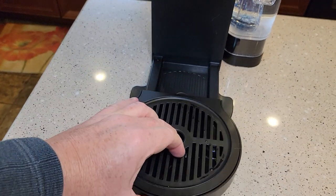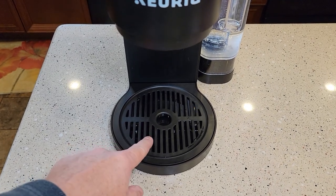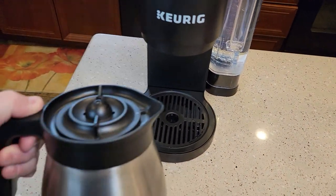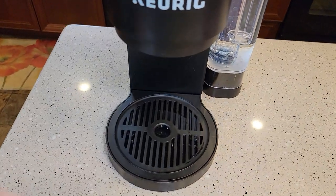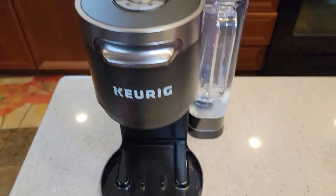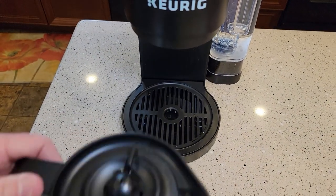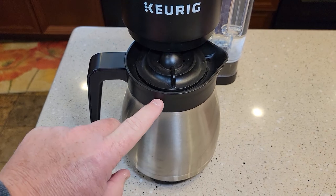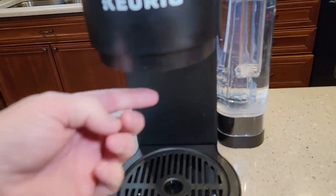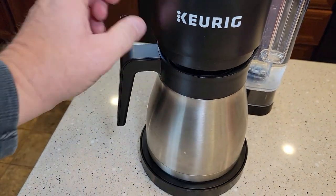This does have a nice drip tray. Unlike the other K-Duos, there is no warming plate — they rely on the stainless steel double-wall carafe to keep coffee warm. The drip tray can hold enough liquid for an accidental K-Cup spill. Importantly, you need the drip tray installed for the coffee pot to work — there's a little pin that pushes up a valve to let the coffee flow out. Make sure it's in when brewing a pot.